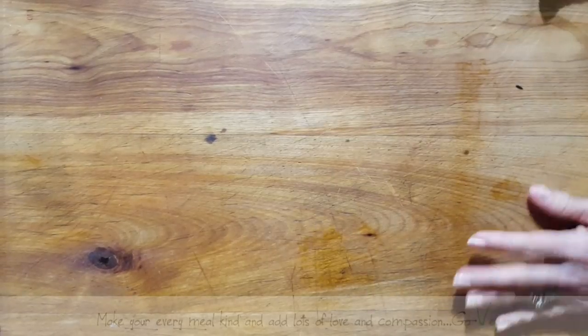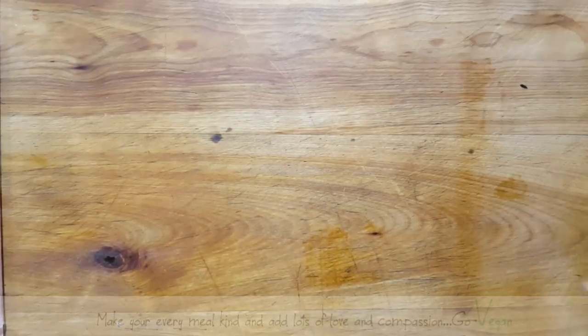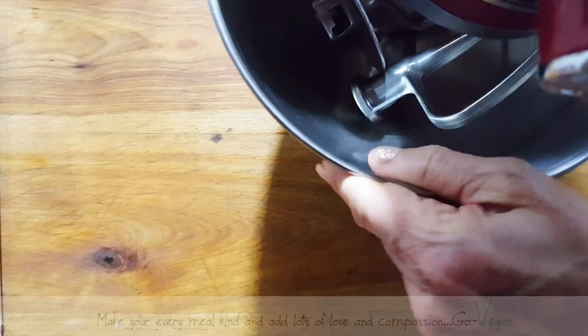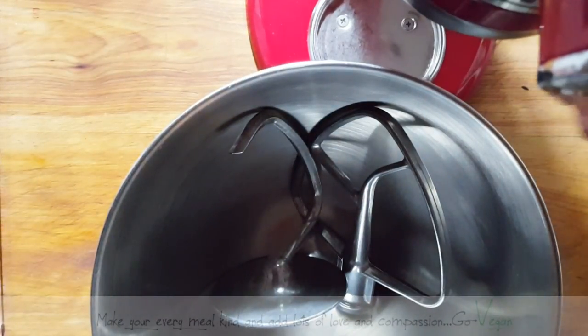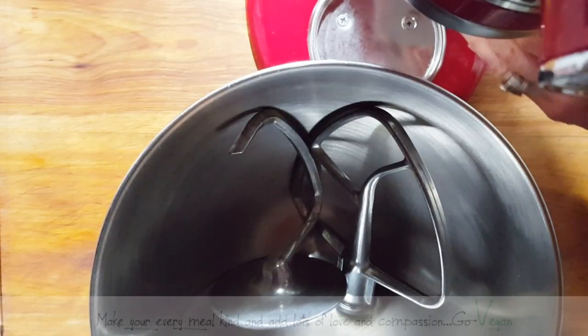We're going to make beautiful ricotta ravioli, and I've got to make it fast because I know my husband's going to come home famished. Now if you want the perfect texture pasta — and I mean perfect — you can't use regular flour. I do at times, especially if I don't have enough semolina.